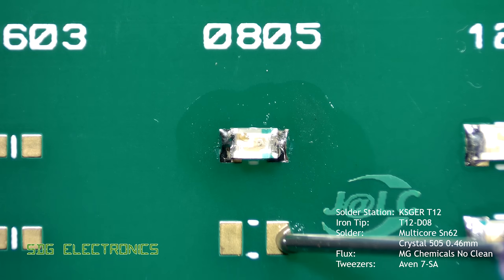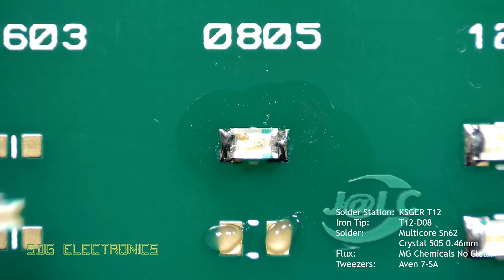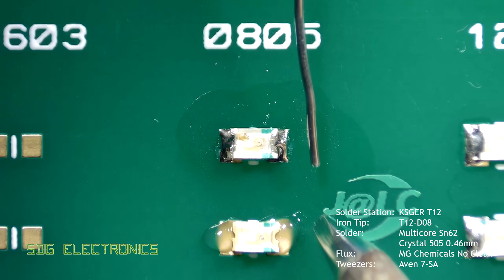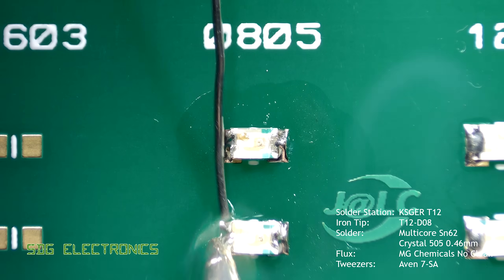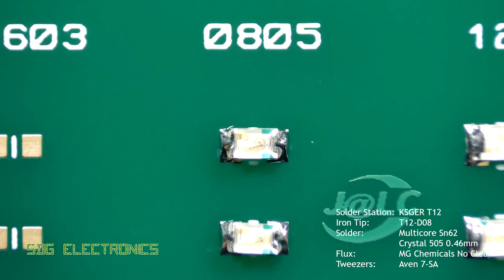Here we're trying the alternate method of soldering a two pin part: apply flux to the pads and then use that to hold the component in place while you solder it. Given the relatively large amount of flux used in this method, the solder tends to flow really well around the component and on the pad.